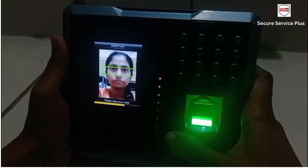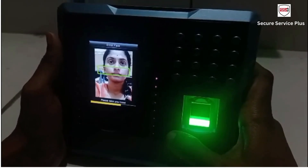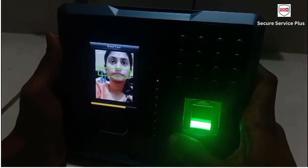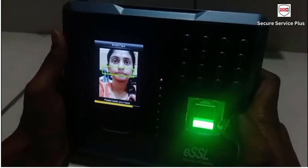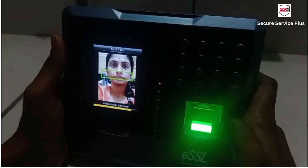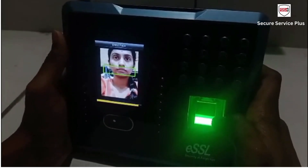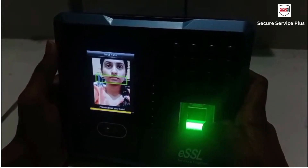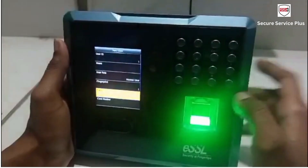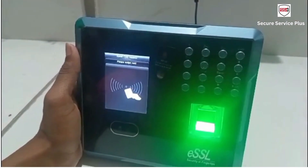Please raise your head. Thank you. Now I will register the card.